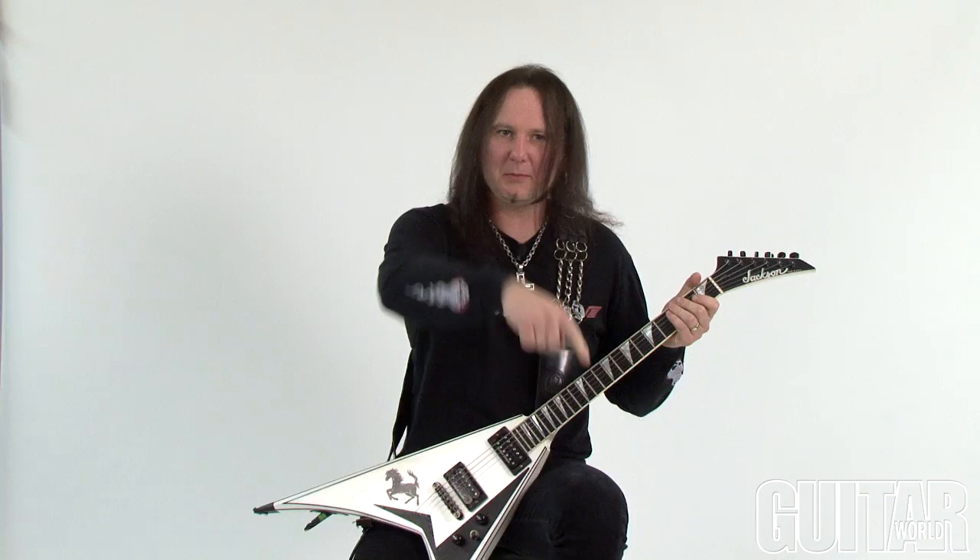Hey, this is Metal Mike and welcome to the new Metal for Life column. This month's column is called Forgotten Scroll, and we are going to talk about the roads less traveled in heavy metal guitar playing. I took the name Forgotten Scroll from a band called Apocrypha from the late 80s. So let's check this out.